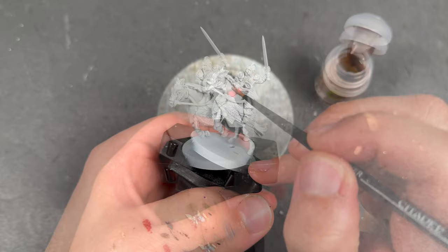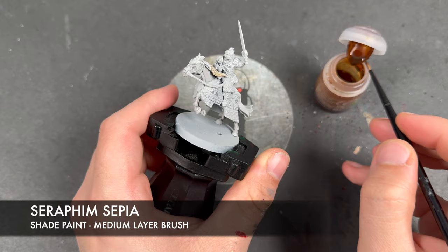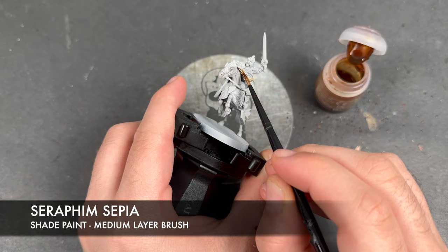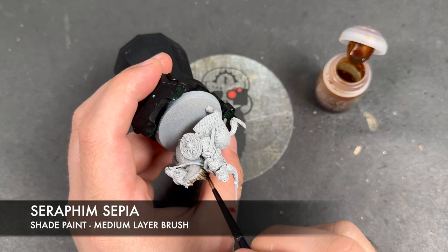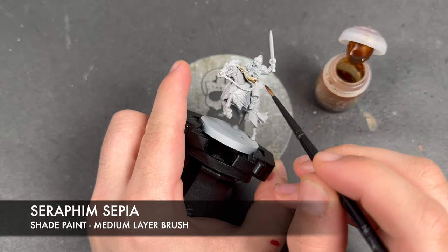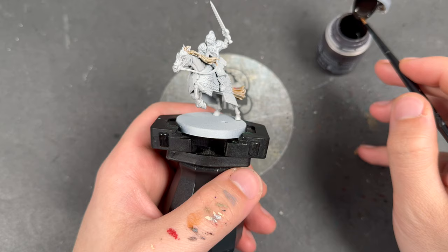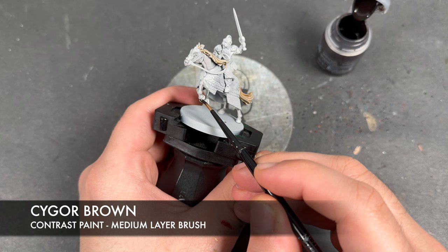With all that Soulblight Grey applied, we're then going to take some Seraphim Sepia. I'm going to apply this over the mane and the tail. With that Seraphim Sepia applied and drying, we're then going to take some Sygol Brown. We're going to apply this over the top of the horse hooves and also over the top of the leather armour as well.